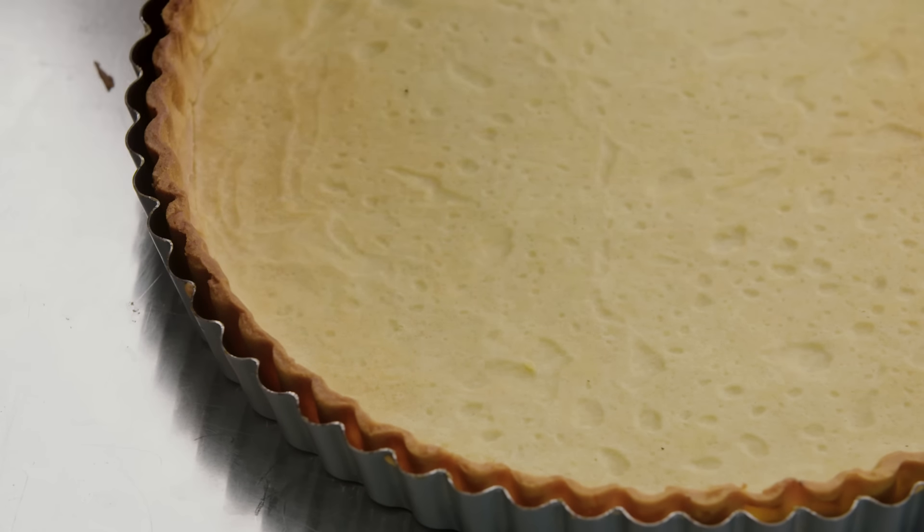Most tart recipes will ask that the tart shell be cooled completely before you fill and bake it, and that takes about two hours. However, a baked tart shell held empty will last for a day or two — and it's so easy to make. Once you have this in your arsenal, endless dessert options will be yours for the taking.